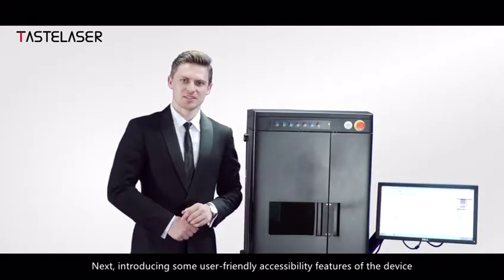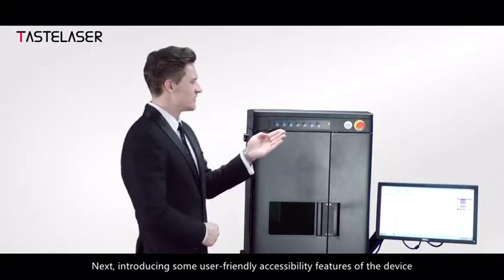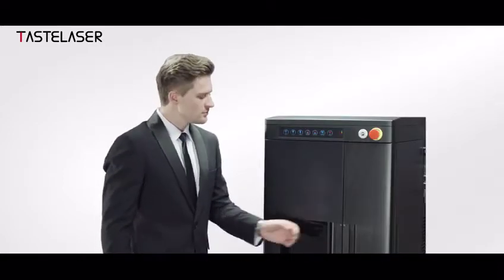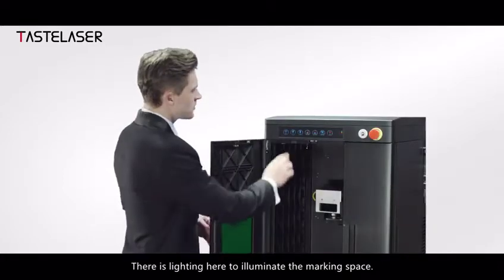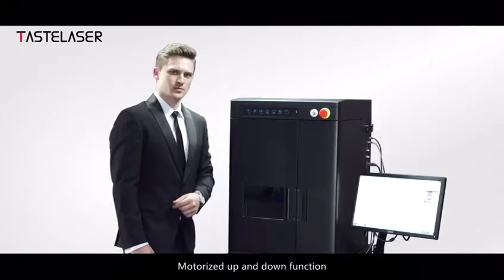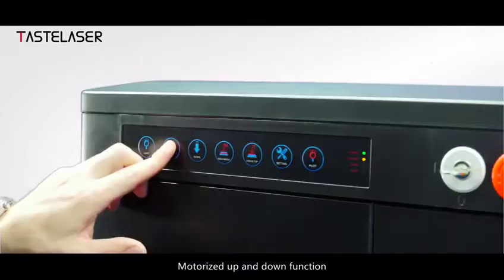Next, introducing some user-friendly accessibility features of the device. There is lighting here to illuminate the marking space, and a motorized up and down function.